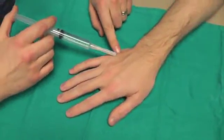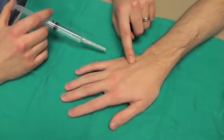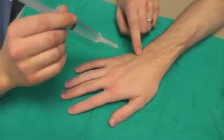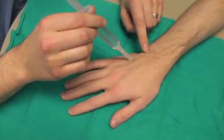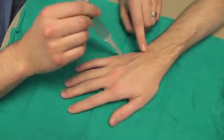Landmarks here are along the metacarpal on the dorsal aspect. You can palpate the base of the metacarpal, and we're going just distal to the base. Entering directly above the metacarpal and then passing our needle on either side — both the radial and ulnar side.